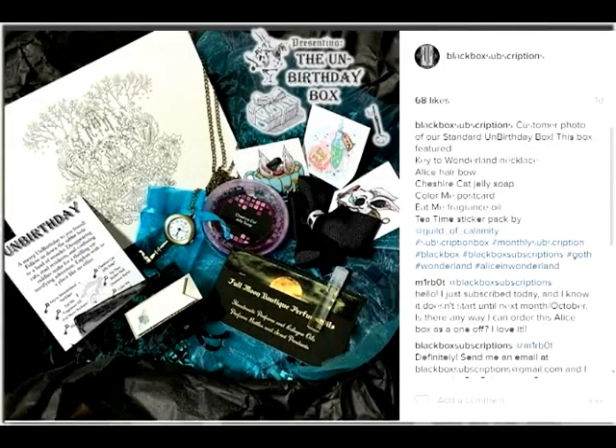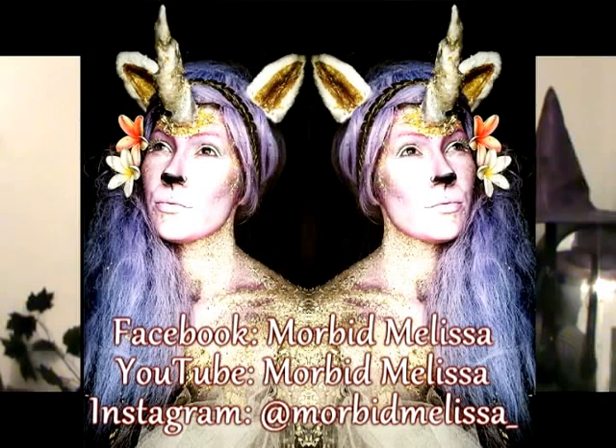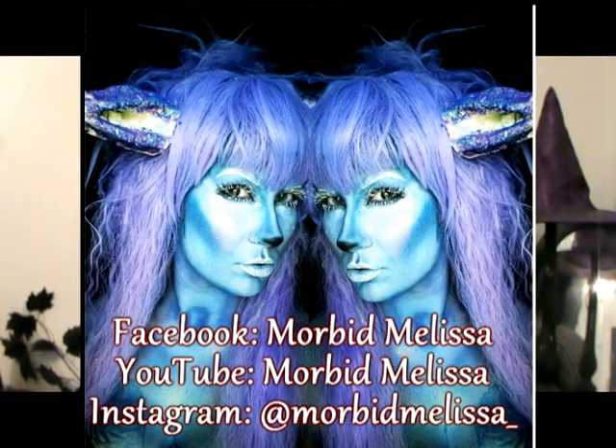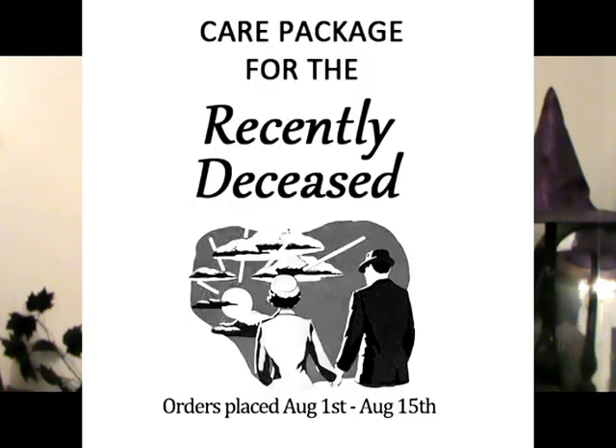I just sent out the unbirthday box, the Alice in Wonderland box, so I'll be getting an unboxing up for that later this week. I'll be working with Morbid Melissa — she is a body painter — and that's going to be really fun, so hopefully we'll be dressed as some Alice in Wonderland characters while we do the unboxing video. And right now I'm working on the Beetlejuice theme, the care package for the recently deceased. I've been watching the movie and I'm really getting into the spirit of that to make these boxes really cool.